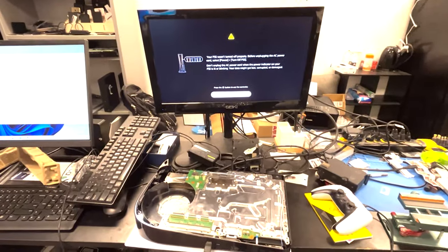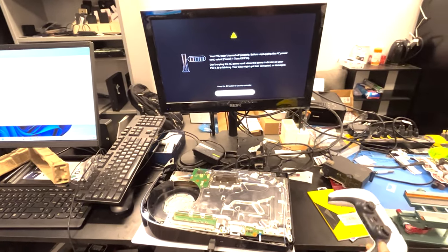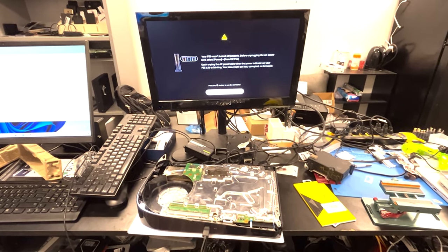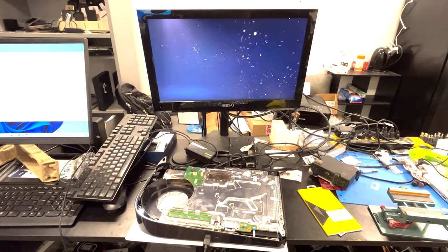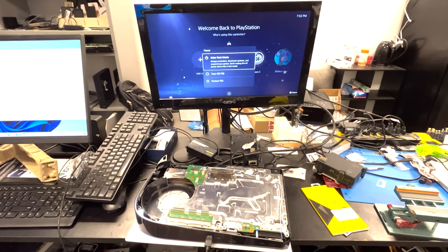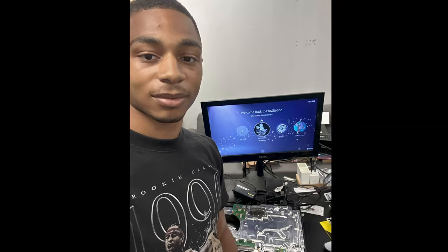If you liked the video, like, comment, and subscribe — you guys have a good rest of your day. Here's that PS5 for no power — went ahead and removed that short circuit and now it's powering on. Let's go ahead and turn it off now. Nice.